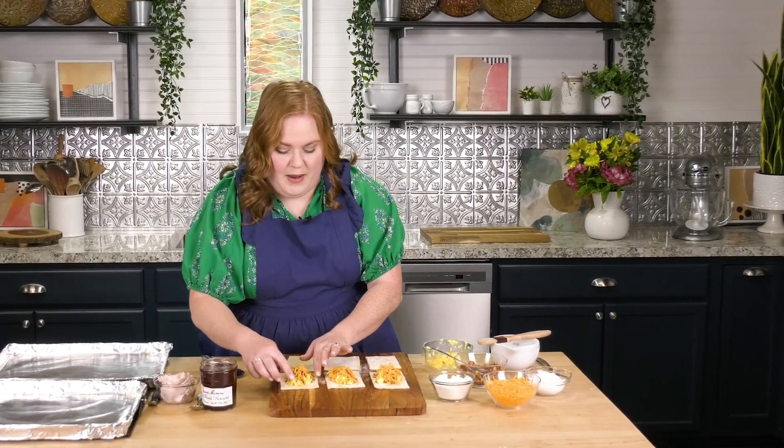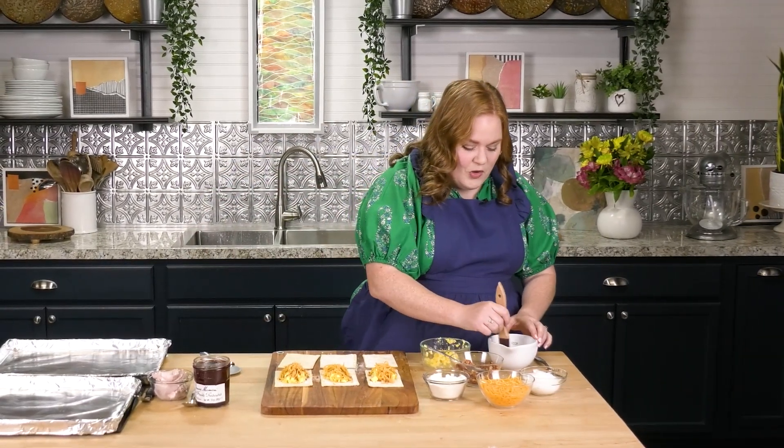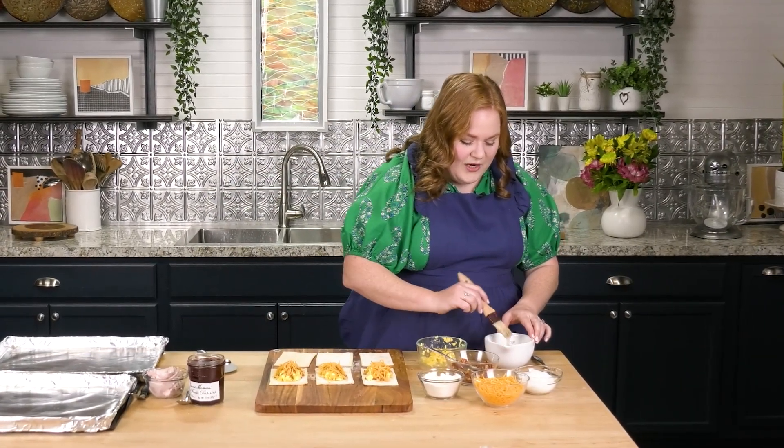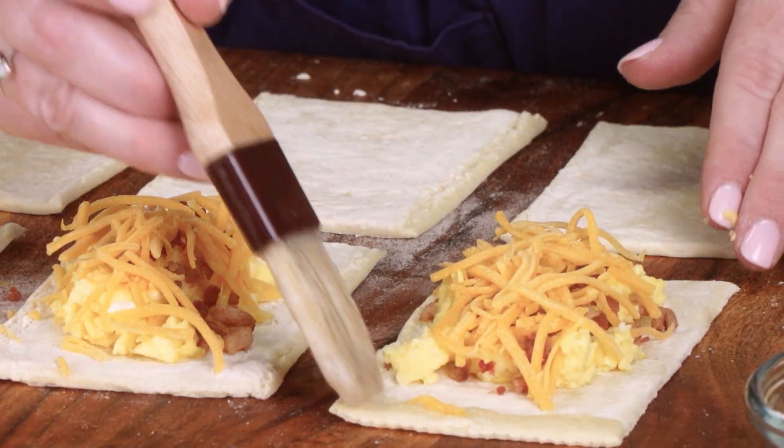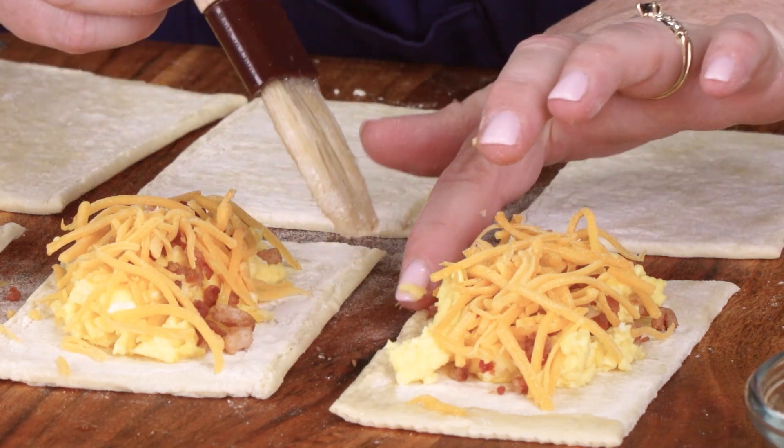At this point, if you haven't already seasoned your eggs, you'll want to do a little salt and pepper. Just remember your seasoning — always important. I've got a little egg wash, and I'm going to use this egg wash on the edges of my puff pastry, just on the edges to help it seal.